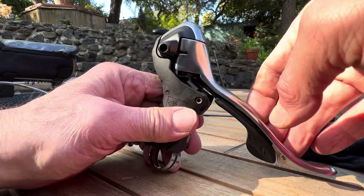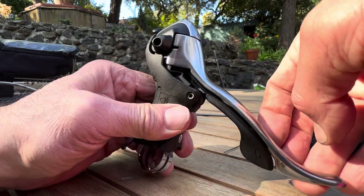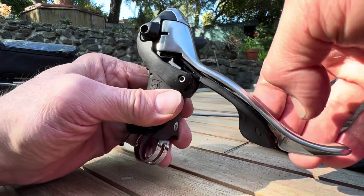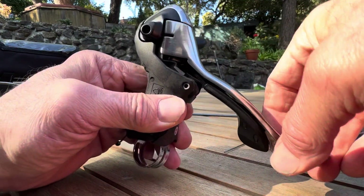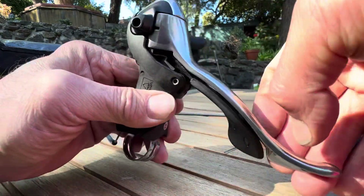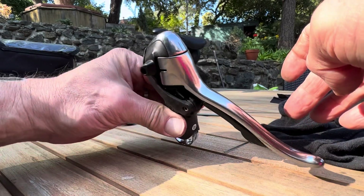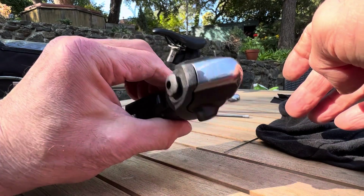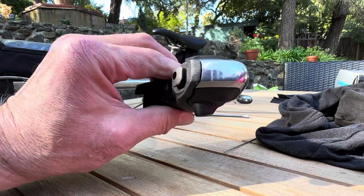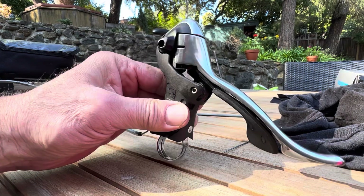As you can see, it's shifting as it should — clicking through the gears up and down, which is what it would not do before. Hopefully that'll be reliable. I'll reassemble this, road test it, and try it out for a while. On the bench here it seems to work. Good luck — hope you can do the same.